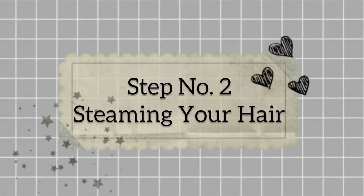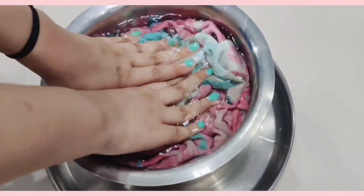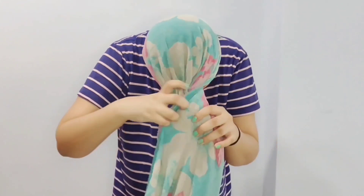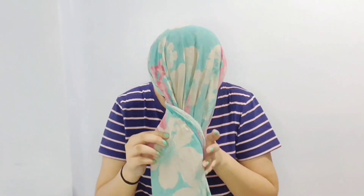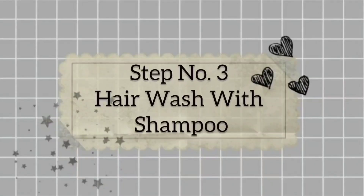Step number 2 is steaming your hair. We have to steam our head. If you don't have a steamer, don't worry - try this hack. Take hot water in a container and dip a clean towel or cotton t-shirt in it. Make sure the water is hot but tolerable. Now, wrap your hair in the towel. Repeat this process 2 times for 5 minutes each. Steaming is very helpful - it opens the pores, removes dead skin cells and buildup from the scalp, and reduces redness.